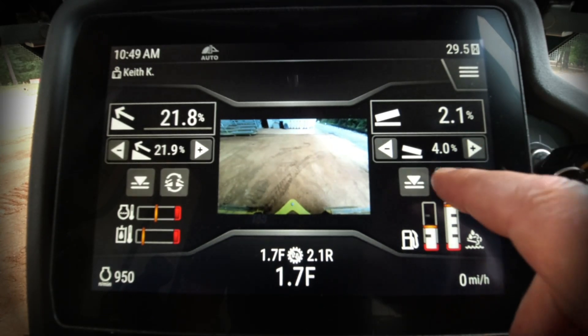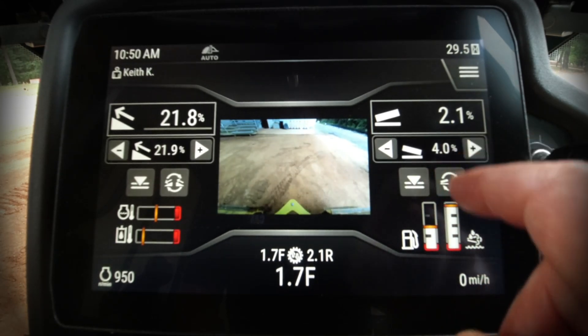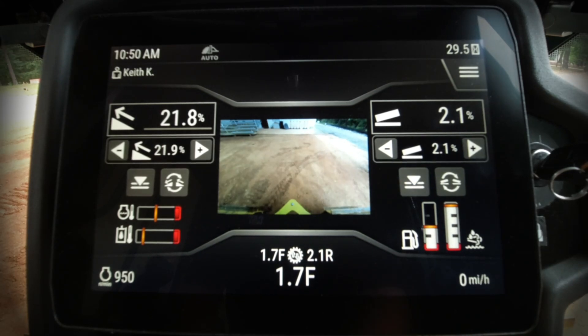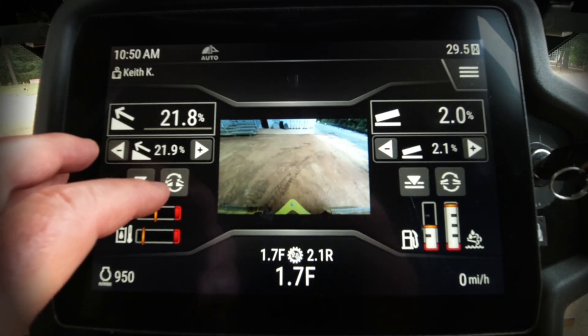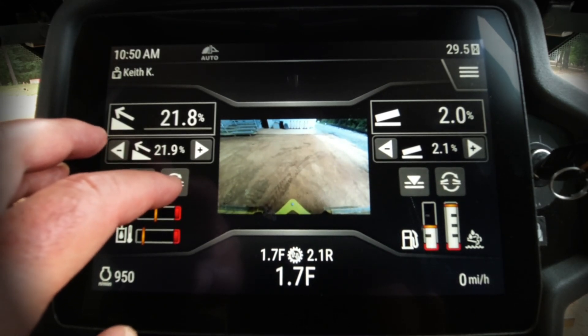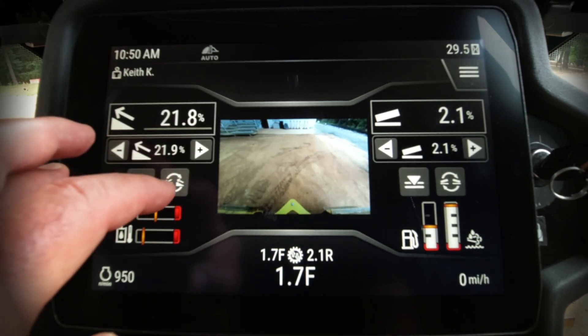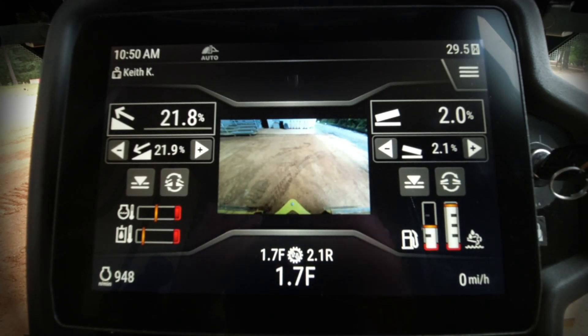The same shortcut works for cross slope: if you like the current 2.1% cross slope, pressing the icon will change the target from 4% to 2.1%. Another useful shortcut: if you're making a push in one direction and want to reverse your target values for main fall and cross slope when turning around, simply press the button below the target value box for either cross slope or main fall. These are simple, intuitive shortcuts for operators using slope assist on the CAT D1, D2, and D3.